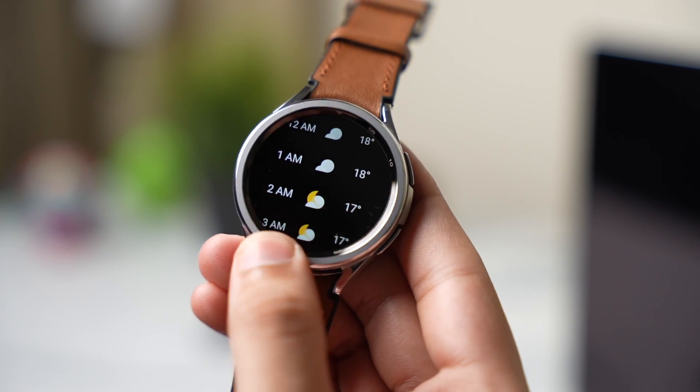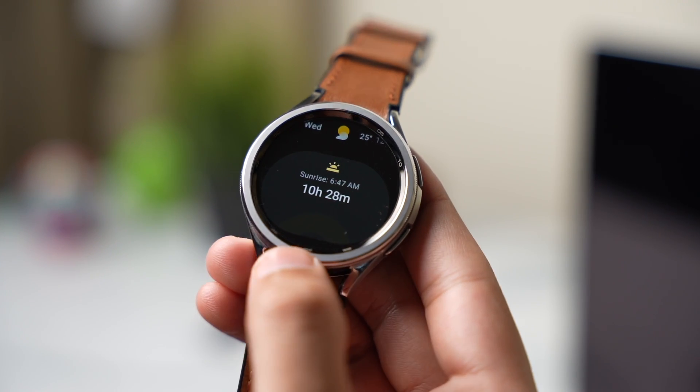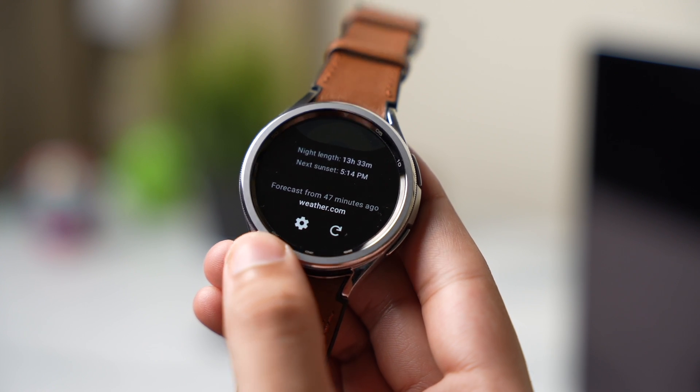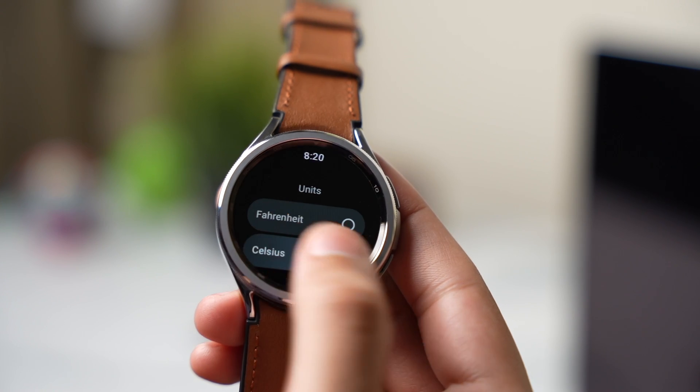If I scroll down, this is the temperature for the next five days. At the end we have our sunset and sunrise indicator. You can also change units by tapping here, so it's a simple and decent-looking weather app.